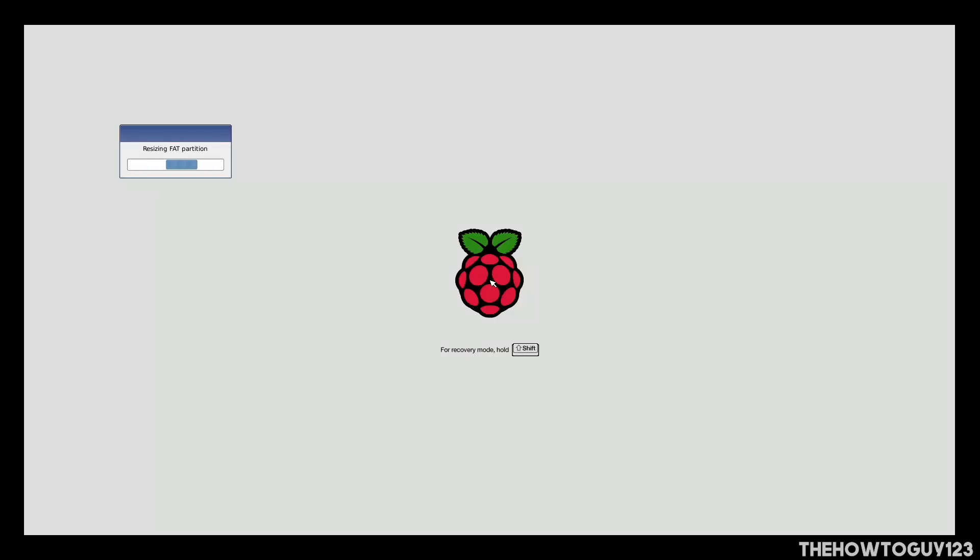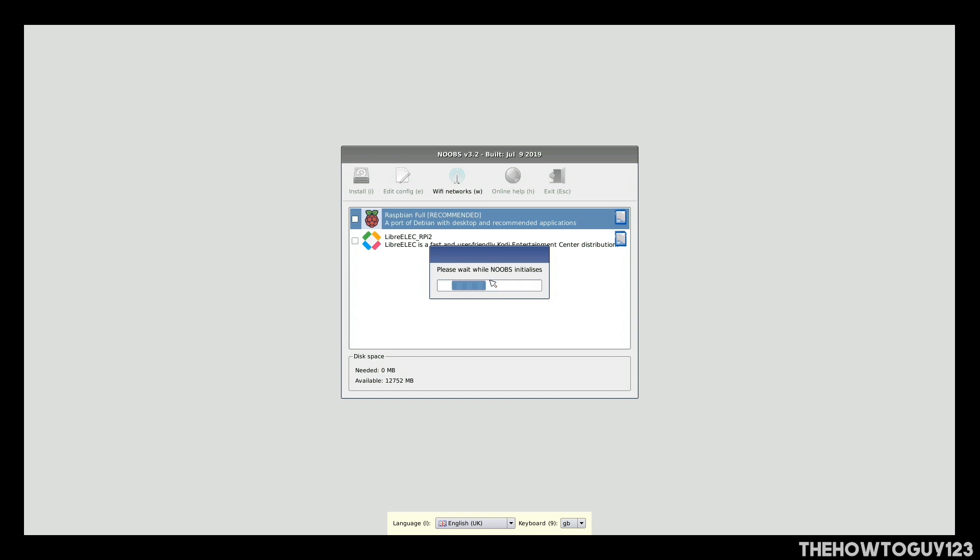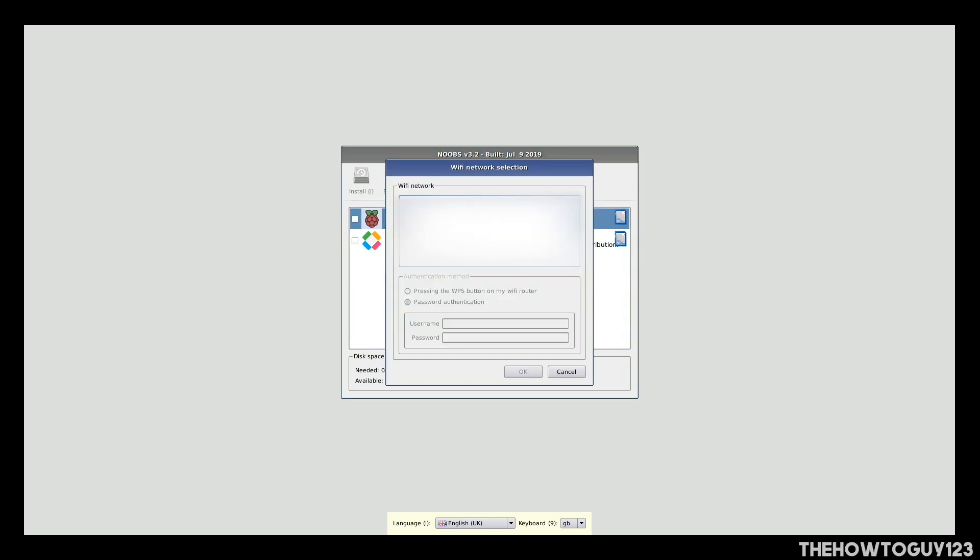After a few seconds you'll see a multicolor screen appear on your monitor. Wait a few seconds for your Raspberry Pi to boot into the NOOBS System Installer. Once it's finished booting, you'll see two options of operating systems: Raspbian, which comes with recommended software pre-installed, and LibreElec. You can also connect to a Wi-Fi network by clicking the Wi-Fi button at the top and signing in — doing so will give you more operating system options to choose from.